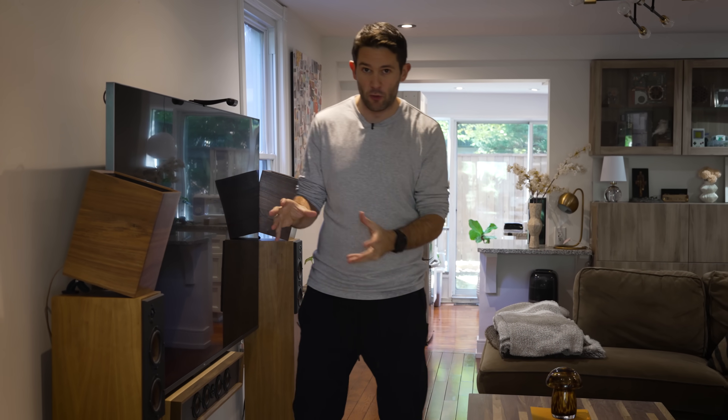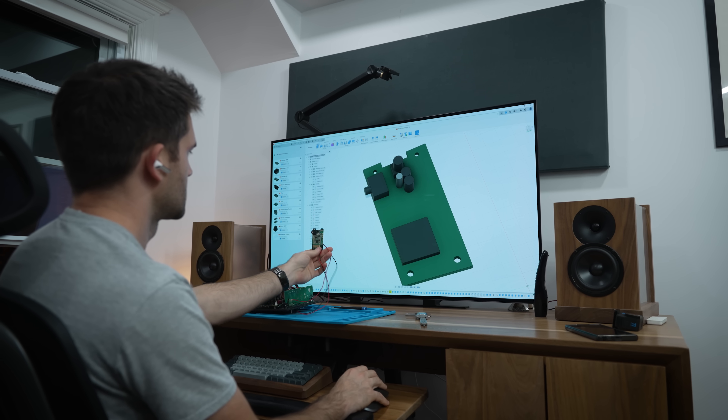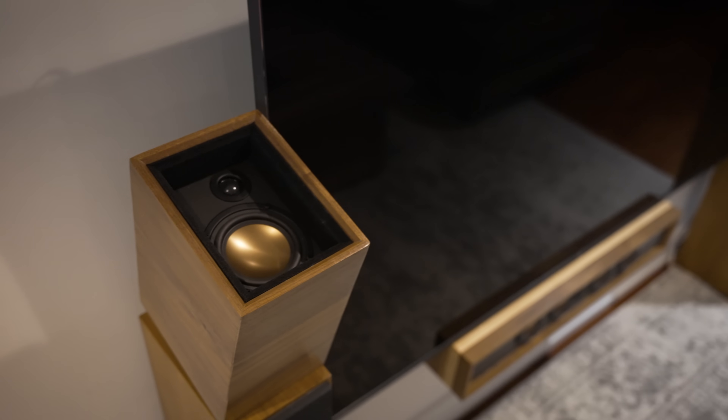Today, I'm going to show you everything you need to know in order to build your own subwoofer. And I'm also going to incorporate a really cool piece of tech that I think is not only going to revolutionize the way people build subwoofers, but also speakers as well.